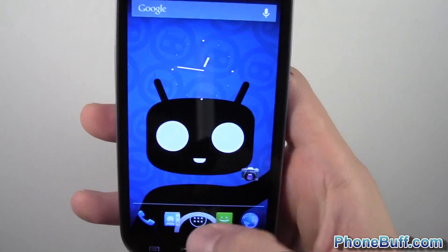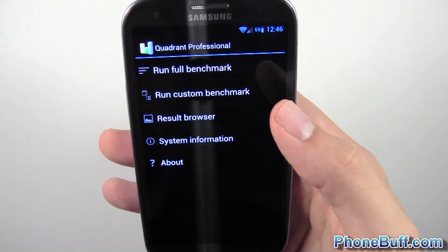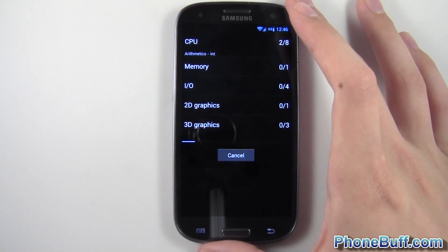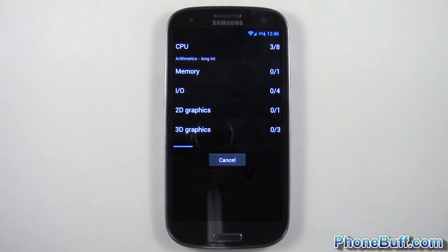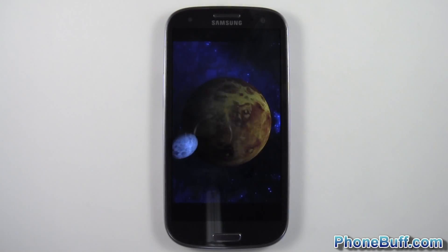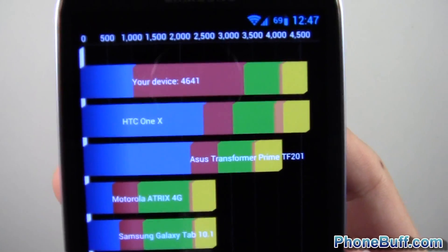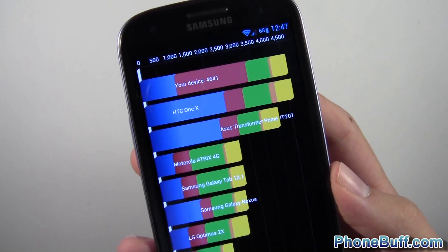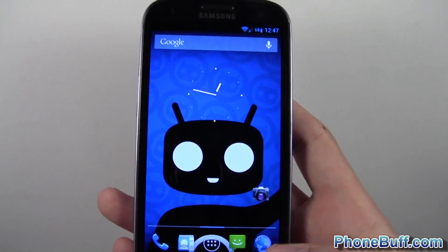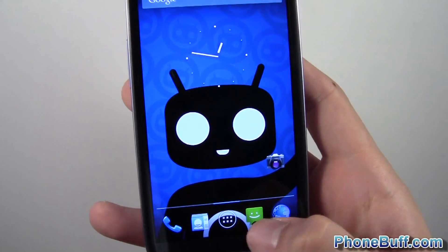I'll run a Quadrant benchmark for anyone who's curious. The benchmark is done and it scored 4641. That's not dramatically higher than expected — sometimes it can even be a bit lower. But honestly, as you could see from the performance throughout this video, you don't really need a benchmark to show you how fast this is. Everything is really, really fast.